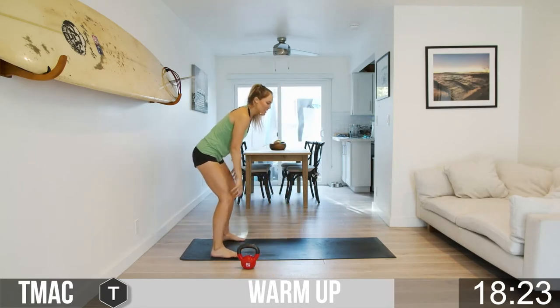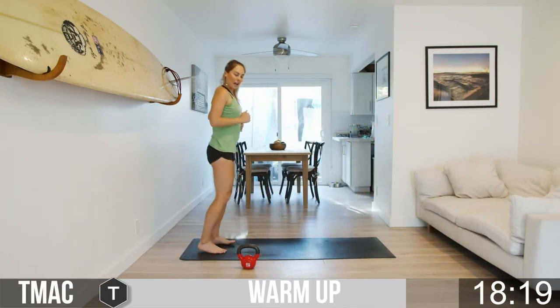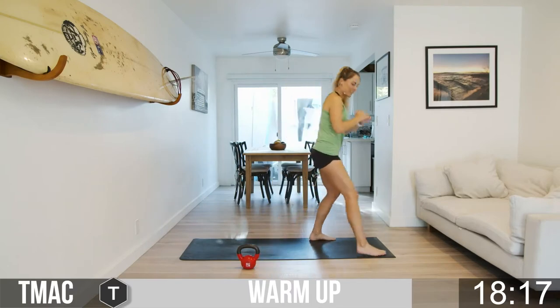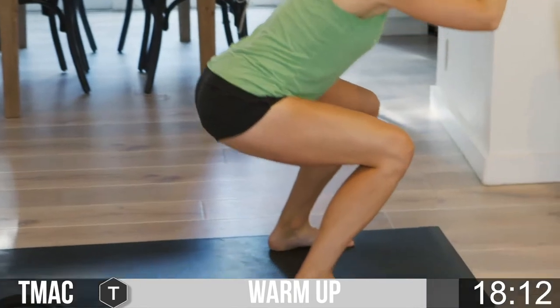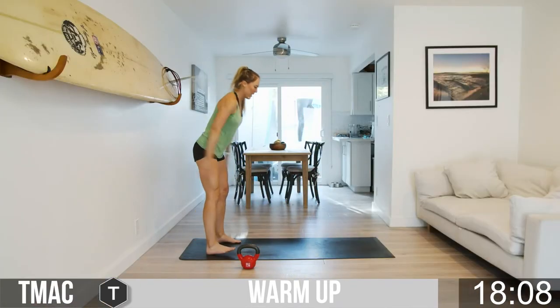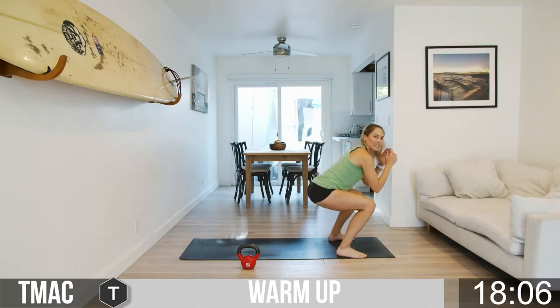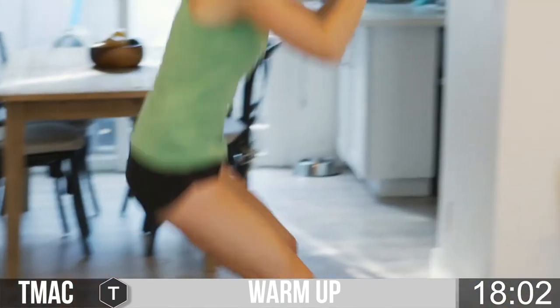Now we're going to go broad jump back pedal. If you have any issues with your knees or any pain, go step, step, step and then back pedal. If your knees are good, let's get a broad jump — land nice in the squat position and run it back. Land nice and loaded there, run it back. You got five seconds to go — one more, broad jump and run it back!